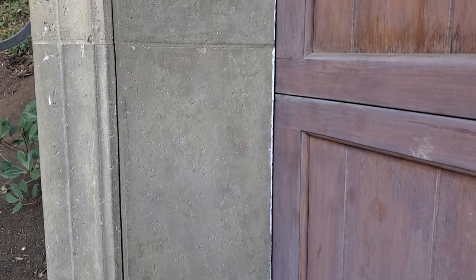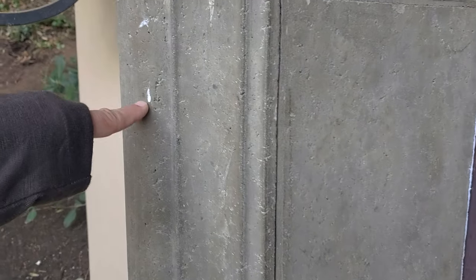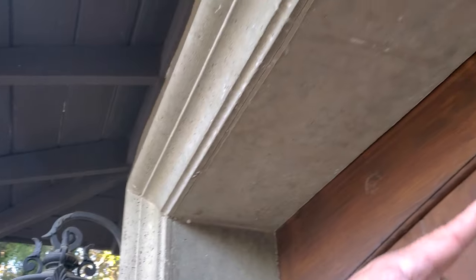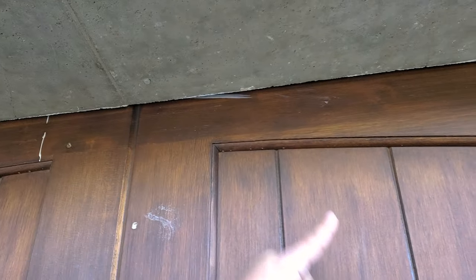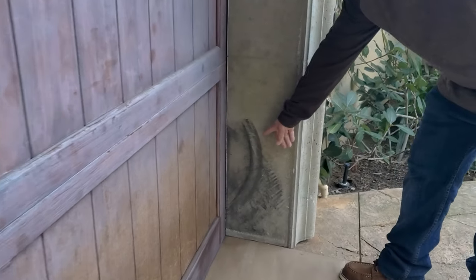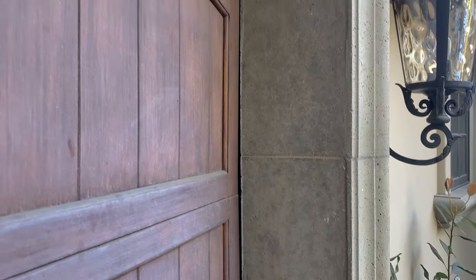As always, we do a pre-job inspection of all surfaces we're working around. In the corner here you can see a definitive paint line — white paint on the stone, on the door itself, and up top as well. You also have some rough marks that look like where somebody hit their tire. We just want to point them out, document them, and make sure the homeowner is fully aware that these damages were not caused by our crew.